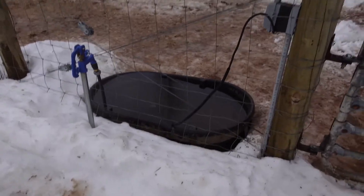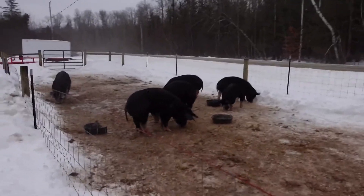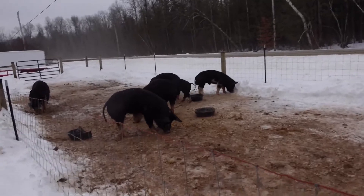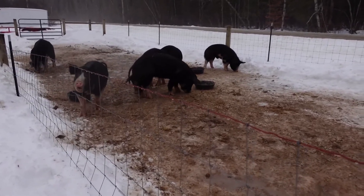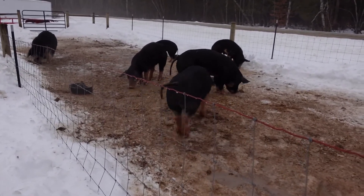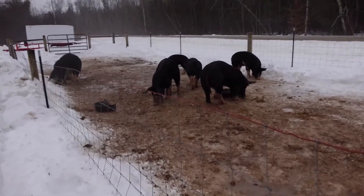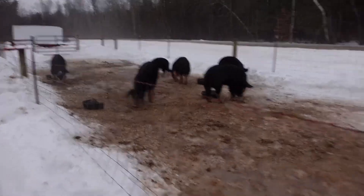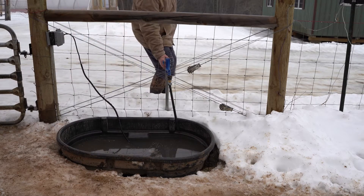Whenever possible I like to water and feed my pigs outside. When they eat and drink outside, they will urinate and defecate more outside than inside. During the summer months they're more active and don't defecate inside the barn, but when it's real cold in the wintertime they're a little lazy and they'll pee and poop in the barn. If I can feed them outside they'll do most of that outside, and when you water them outside you can use one of these open stock tank type waterers without much issue.